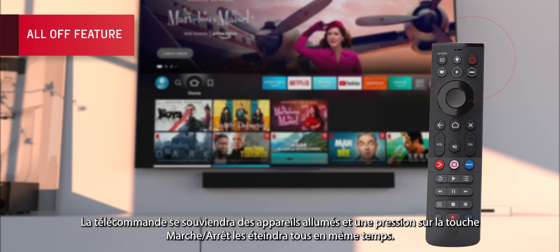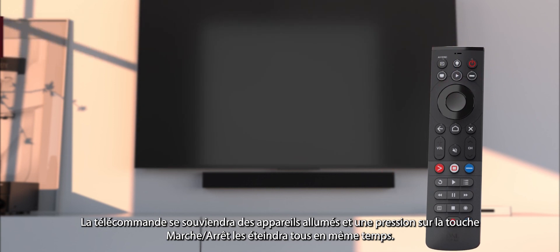The remote will remember which devices are powered on, and pressing the power key will turn them all off at once.